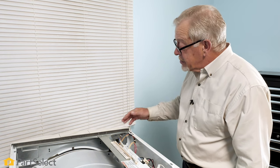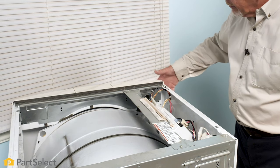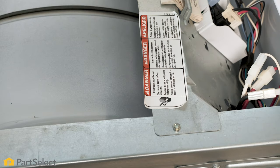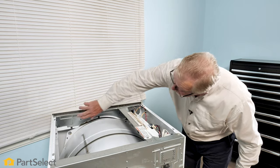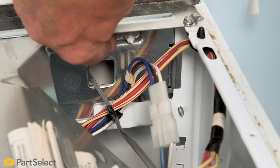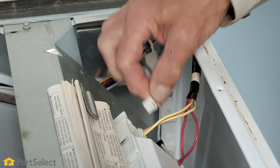The next thing we'll want to look at is the user controls. These are contained in the console. To remove that, we'll need to separate it from the front of the dryer. We'll need to remove typically about three screws across the top. You may also need to remove one of the screws at the back that secures that main control board housing. Then check behind to see if there are any screws on the face at the back of that support piece. In this case, we do have one located in there. We'll also want to check if there are any wires coming from the user interface controls that attach to the main control board, and we'll need to separate those as well.